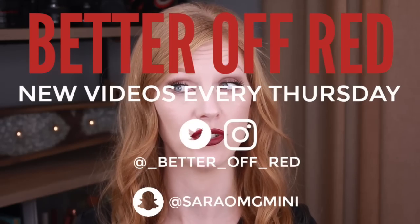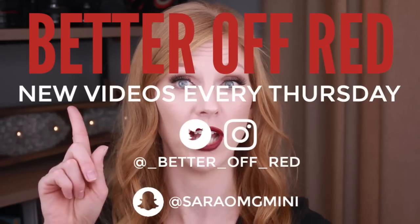Before we get into today's video, make sure you subscribe to this YouTube channel. I upload a new video every Thursday at noon Eastern Standard Time. You can follow me on Snapchat, Instagram, and Twitter. Okay, let's get into it.